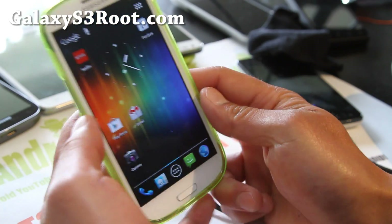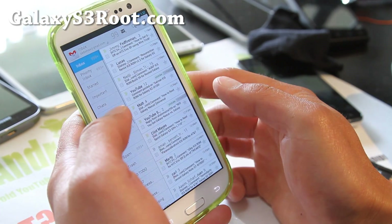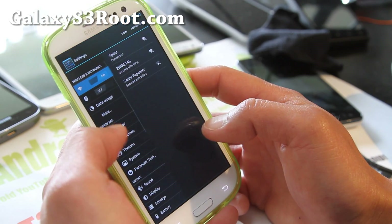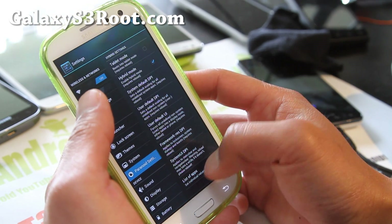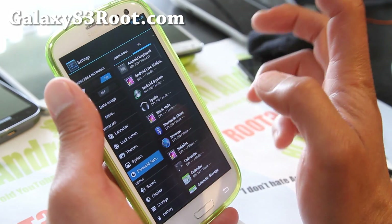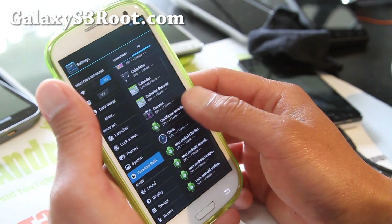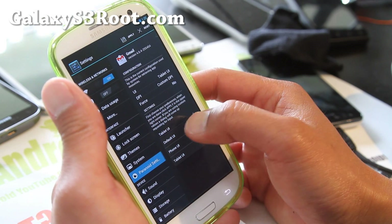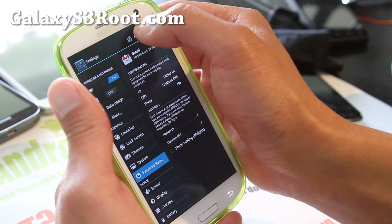You can do the same with Gmail — it's now in tablet mode. If you don't like this, go back to Paranoid Android settings, go to the list of apps, click on Gmail, and force it to phone mode, then hit Apply.